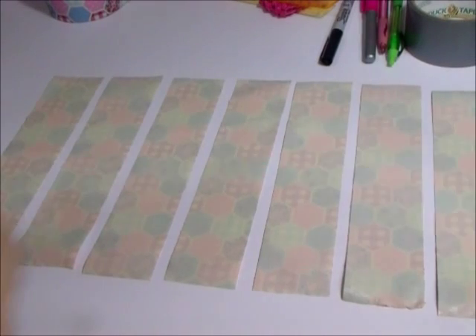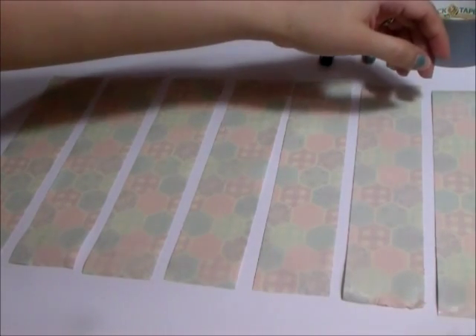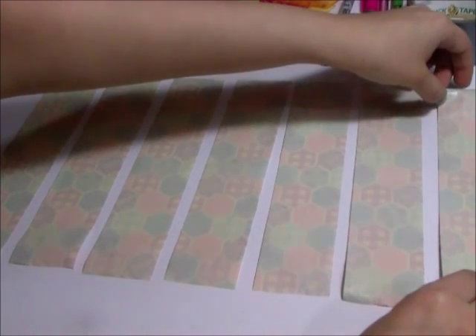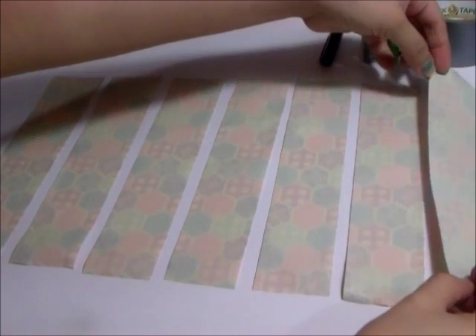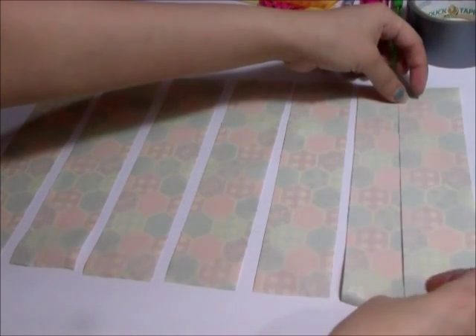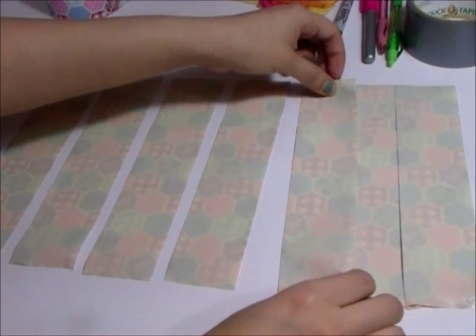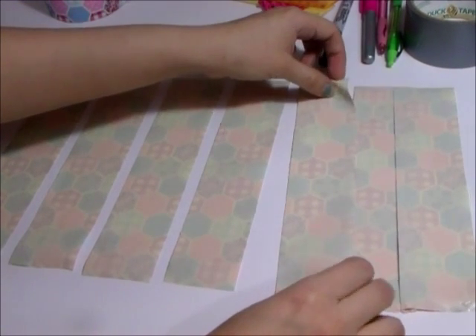Here are all my strips lined up — I just eyeballed it and made about seven of them. Now you want to just pull them on top of each other so they overlap, because the stickiness of the duct tape is what's going to keep it together and make it into a pouch.